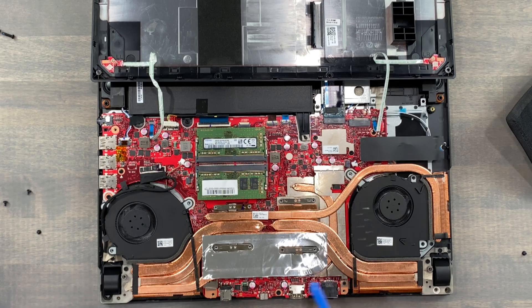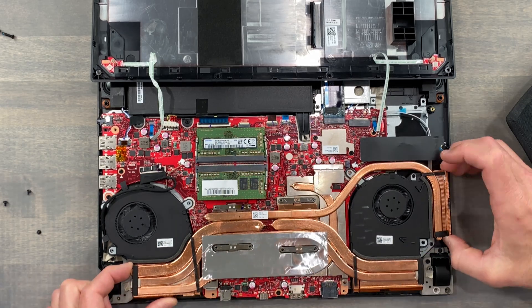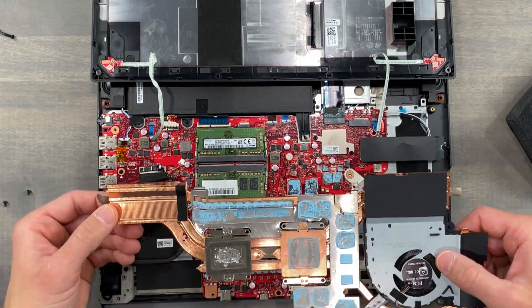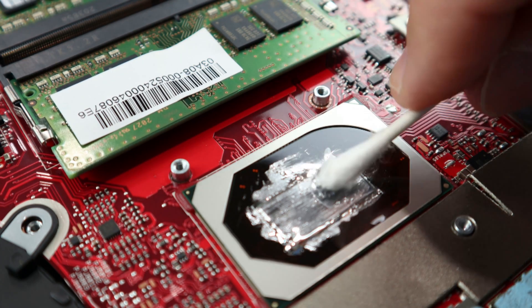To my surprise there's factory applied liquid metal on the CPU. Between this and the factory thermal paste I'm in for a bit more work, but I'm prepared. Removing liquid metal just takes a bit more time.